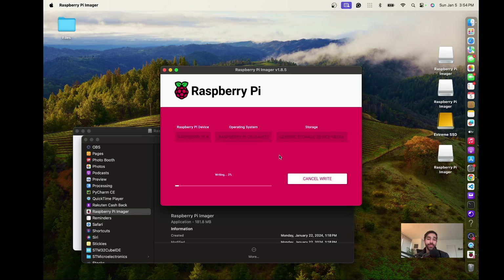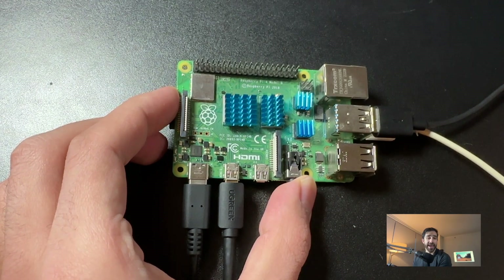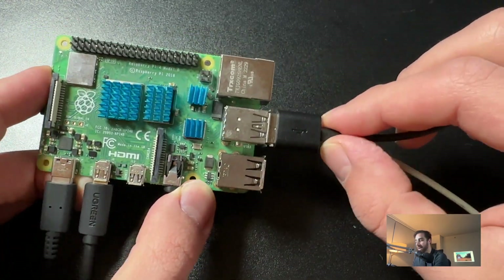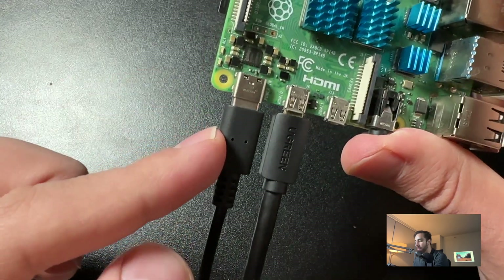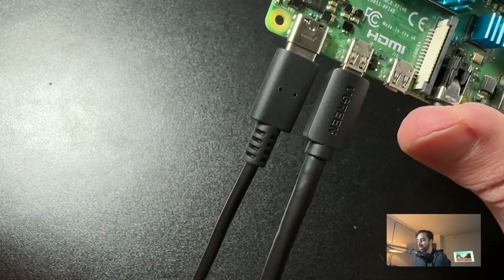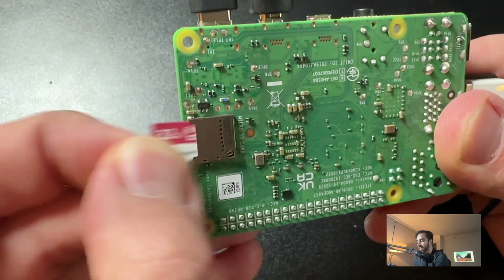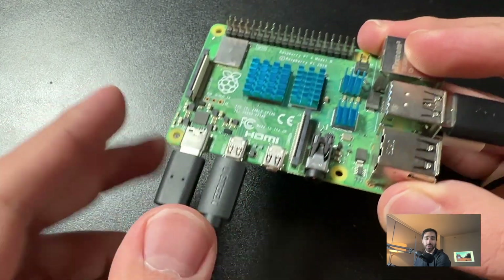It looks like it was installed successfully. Now we can take the SD card out of the computer and put it into our Raspberry Pi. Back at the Raspberry Pi, I've attached the mouse and keyboard via simple USB connections. On the bottom left I have the power supply — the other end will be plugged into power. This is the micro HDMI to HDMI cable; the other end goes to the monitor. If I flip it over, you can see I have my SD card inserted on the back — just push it in in the correct orientation.